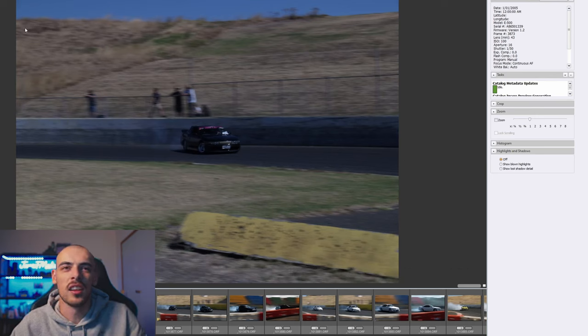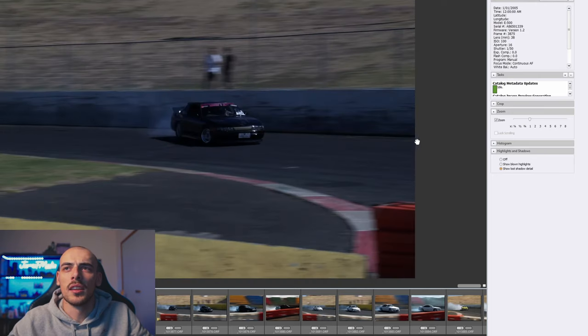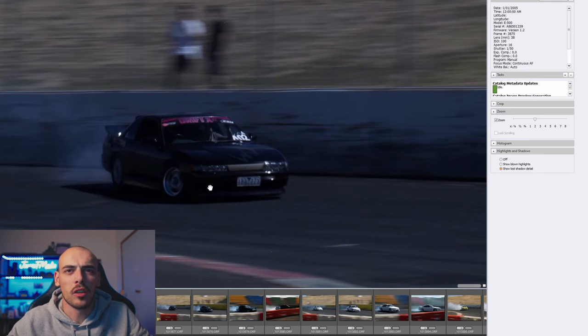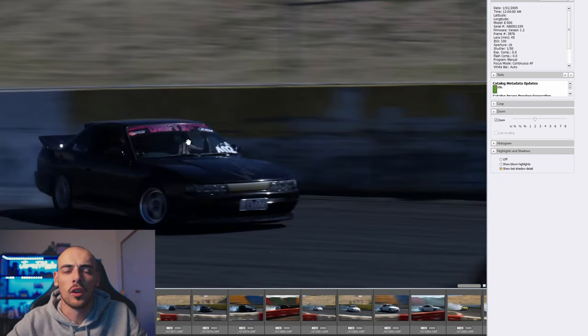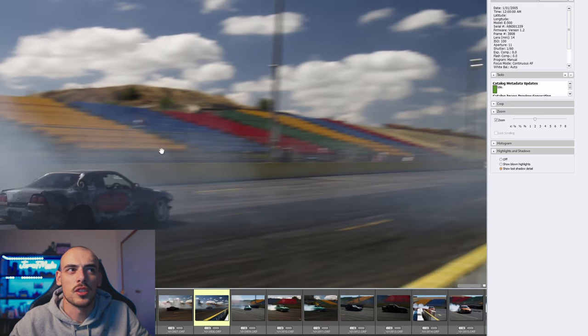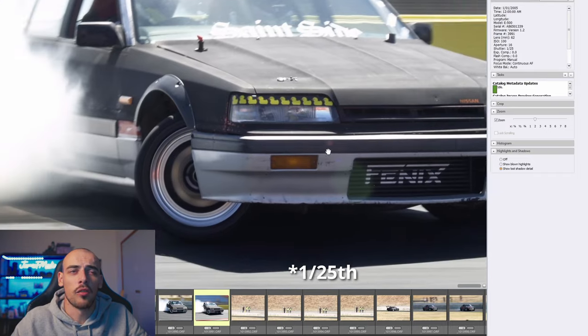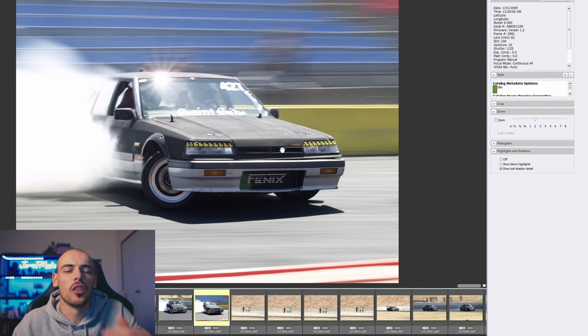I shot everything in raw, and these are all unedited. You can already see the first couple of images struggling with metering — about a stop under. The autofocus isn't keeping up; I'm focusing on the front of the car but by the time the photo is taken the focus has wandered back, because it's not truly continuous — you get the beep, it refocuses, beeps again. There's a whole bunch of misses. But then at 62mm — 120mm equivalent — at 1/125th of a second, the whole front of the car is tack sharp.